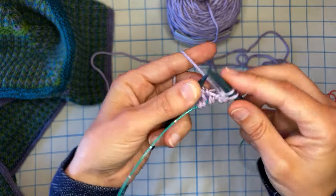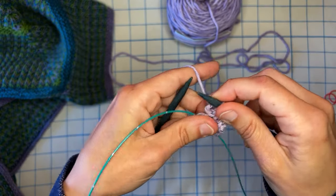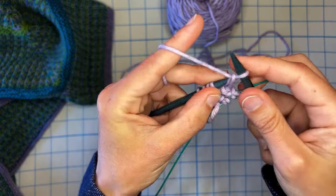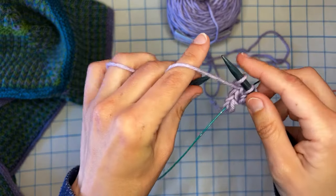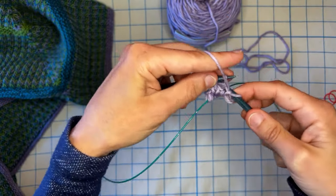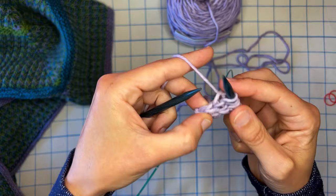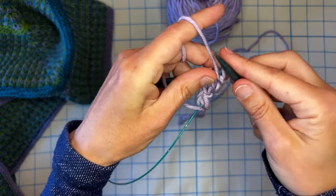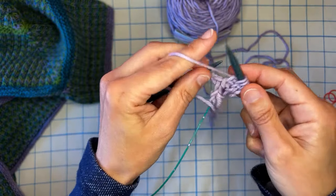Knit one, slip yarn front, knit one, slip yarn front, knit one, and turn. I'm just letting these other extra stitches hang out there on the cord. Slip one, knit one — that's twice — knit one. I know I'm on the right side when it starts with a knit stitch and ends with a knit stitch. And then turn. When you see a purl in this, that's a slip. Then knit, slip, knit, slip.